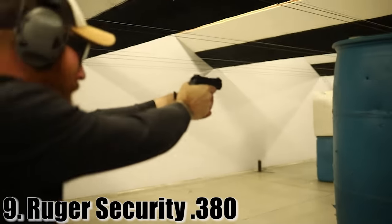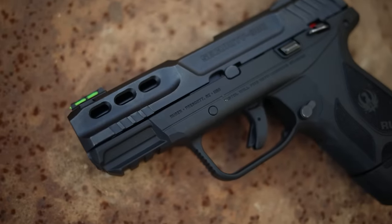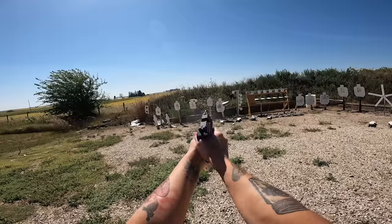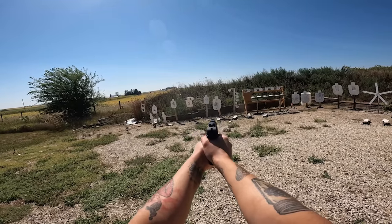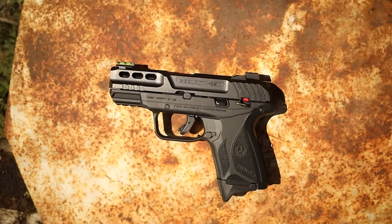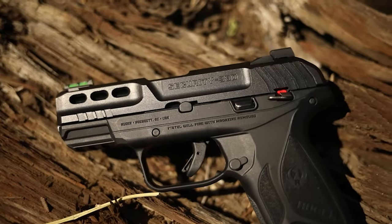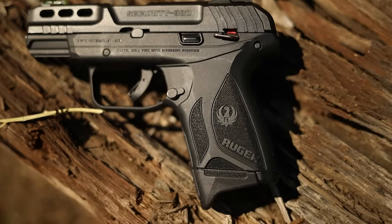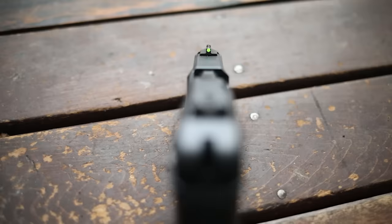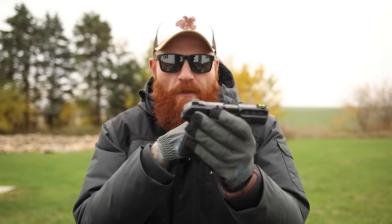The Ruger Security 380 is the lowest caliber I'd go for self-defense, but 380 is definitely still good enough. It has a 3.4-inch barrel, weighs only 19 ounces, and comes with two 10-round magazines, so you get a double-stack capability. These come in for about $280, and coming from Ruger — a step up from Taurus in quality — that's really good. It has a decent trigger, lightening cuts on the slide to reduce reciprocating mass, good serrations, and a fiber optic front sight with a blacked-out rear.